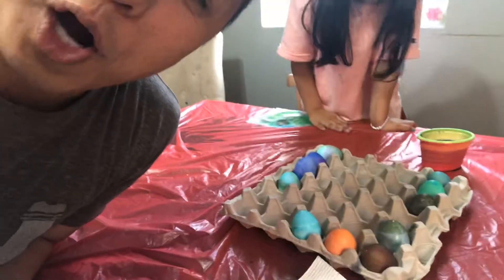Hey everybody, it's the Adam and Elena's Dad Show and today we are coloring eggs.